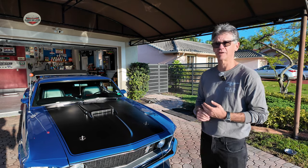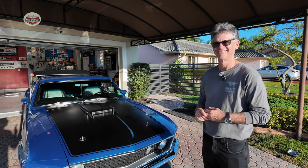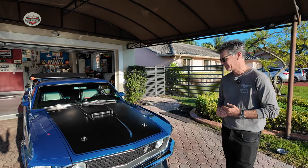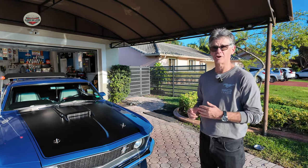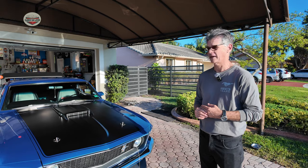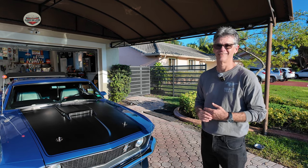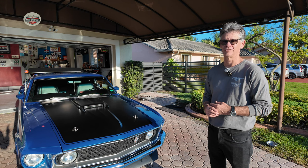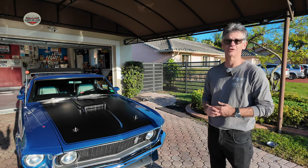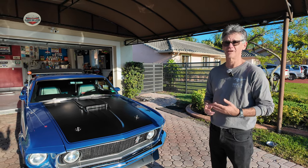We thought it'd be a nice project car, something that we didn't have to put too much money into and get rolling. Unfortunately that wasn't the case. Reality hit. I have the entire project book with me — you can see invoices after invoices after invoices. As we started opening up the car, more and more rust came to light, and it came to a point that I had to decide whether to keep going or pull back on the entire project. This is not like what you see on the shows — reality is that there's a lot of money and a lot of investment into these things.